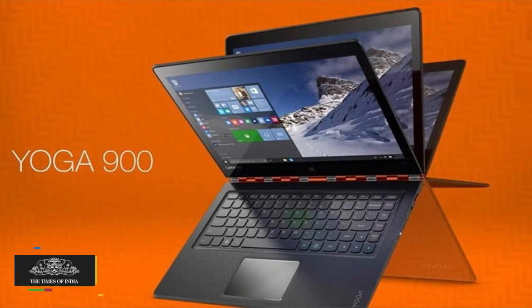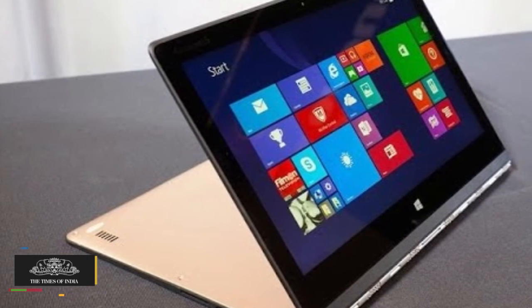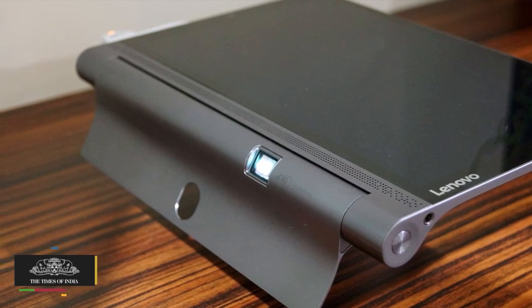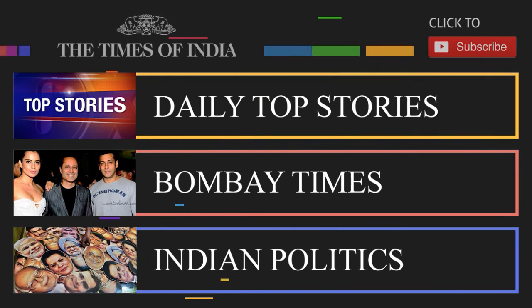Intel HD Graphics 520. The Lenovo hybrid features a 13.3-inch QHD+ 3200 by 1800 LED glossy multi-touch display and a 1MP 720p HD CMOS camera.